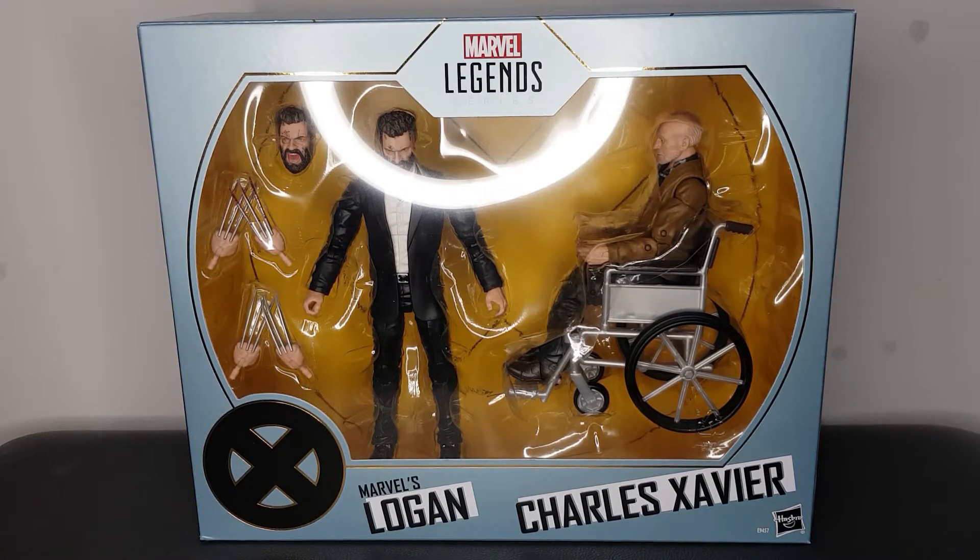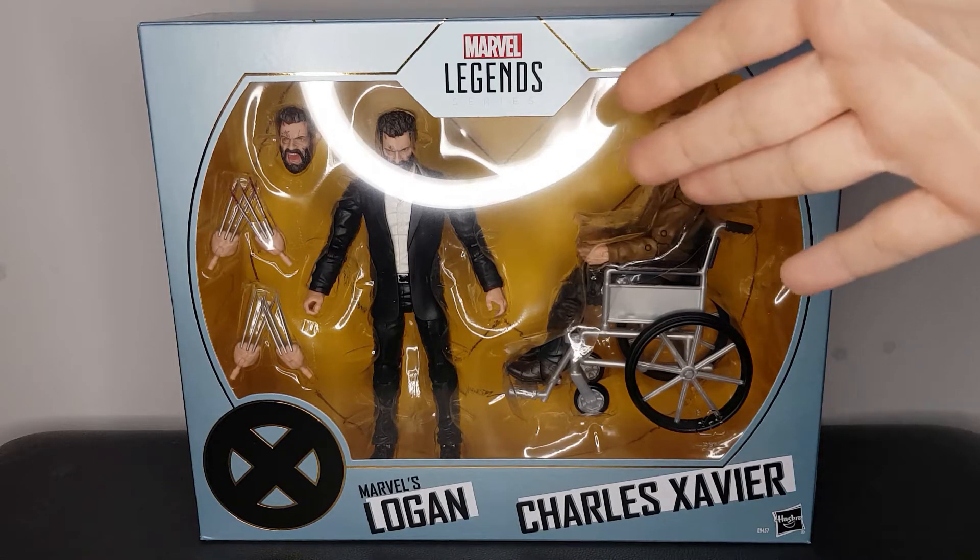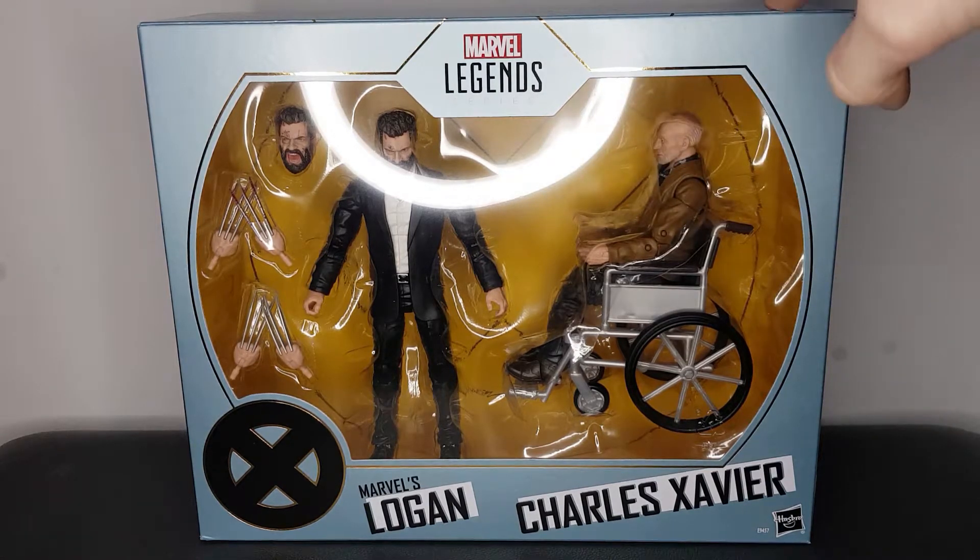When it first got announced, the prices on this two-pack were huge — you're talking about where I am, about £70, £80. Then they started popping up over the UK stores, probably around £60. I checked on Amazon recently, I believe it was around £70 still. And then the other week, I was scrolling through eBay, and this two-pack popped up for £30 — a legitimate seller, a legitimate store. I believe I've probably bought from them before. I had to grab it. I mean, this figure alone, the Logan figure, is selling for that much. So with that logic, you're kind of getting this Charles for free.